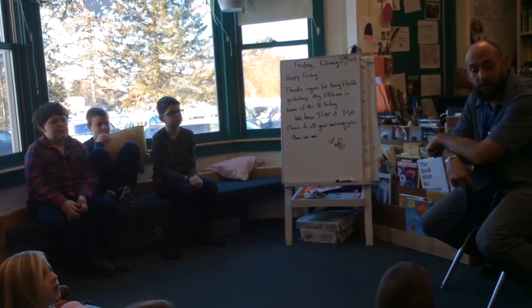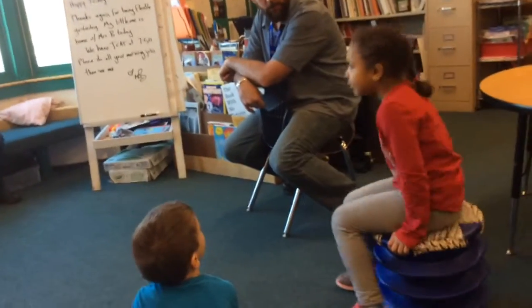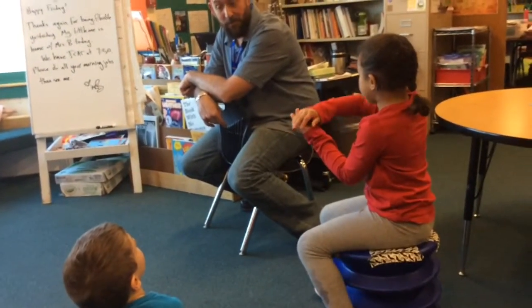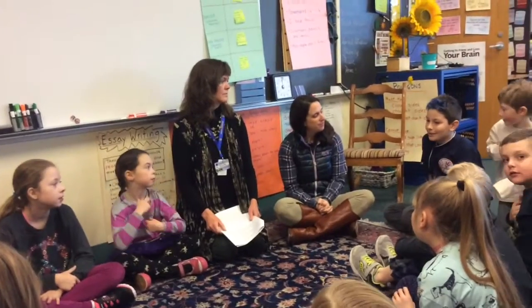Does anybody else have any ideas for our Valentine card? Can we do like a huge one that's like really, really, really big? Like that one. Oh yeah — that's what I'm holding on.